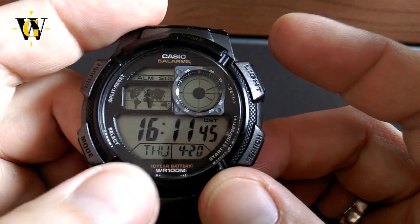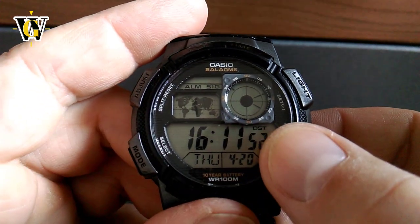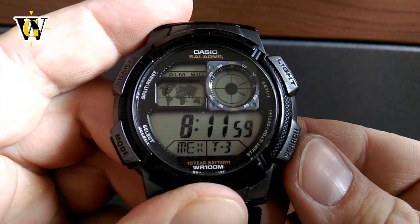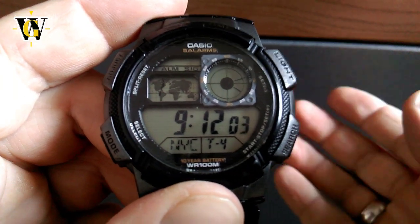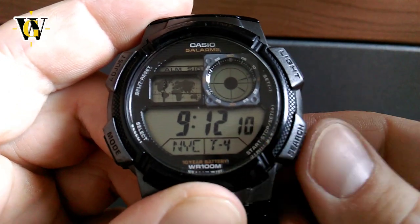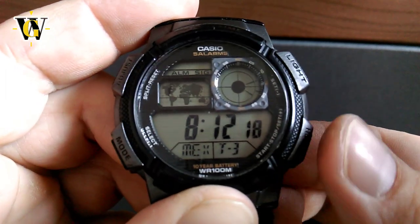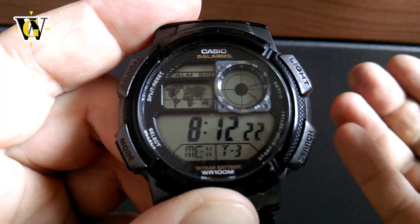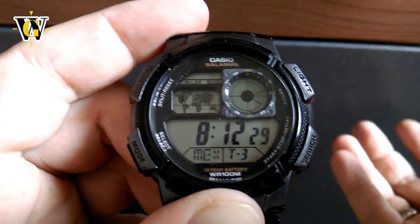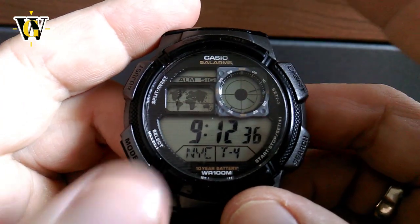The first pre-selected time zone is your main time and it determines the time in all the world time functions, so you need to set it correctly. All others are automatically adjusted. Each time zone can have its DST — daylight savings time — turned on or off, but you manage that in the world time function. The pre-selected time zones just pull DST data from there, so whatever you set in world time for a city, it will be reflected in the pre-selected display as well.